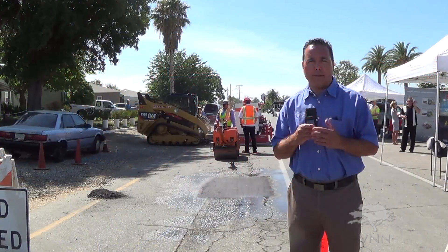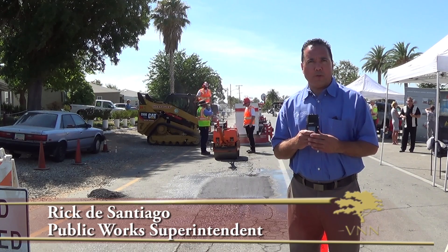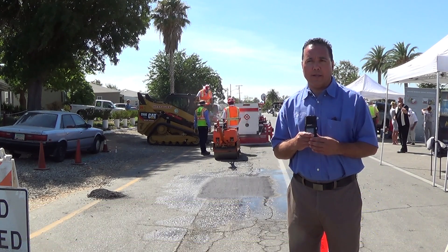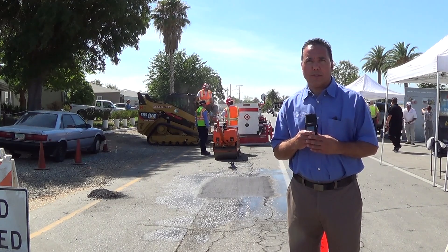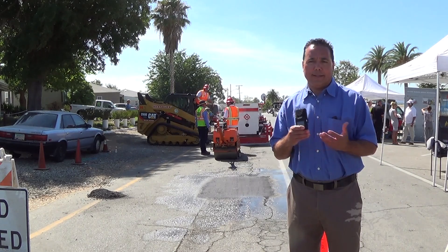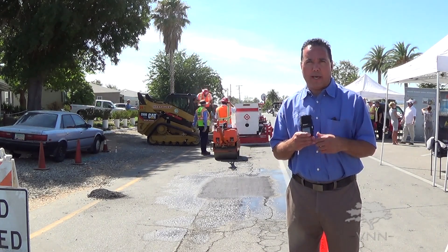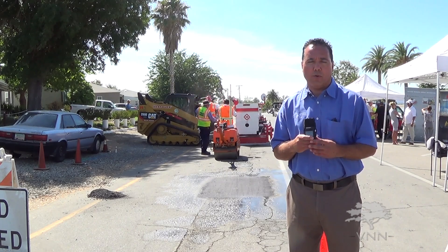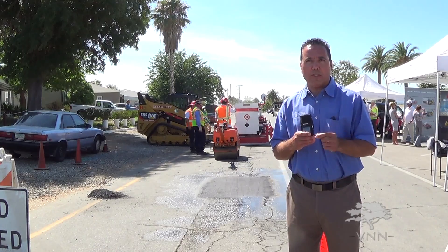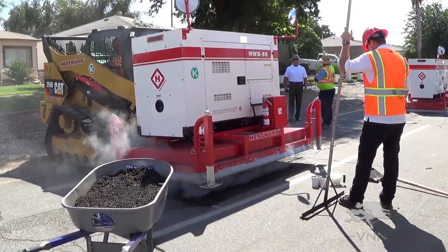Lake Elsinore chose this type of equipment because we wanted to change the way we do business. Too many potholes with the old-fashioned repair of cold mix — the pothole reoccurs, so year after year we're having to go back and redo the same pothole. With this new technology we're able to complete it one time only, and we will not go back to the same pothole.